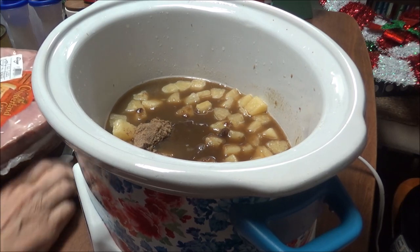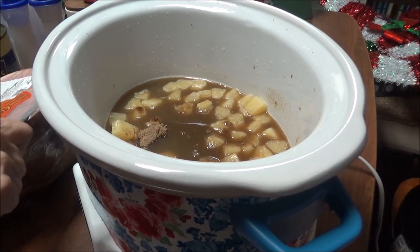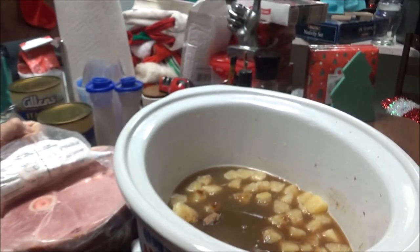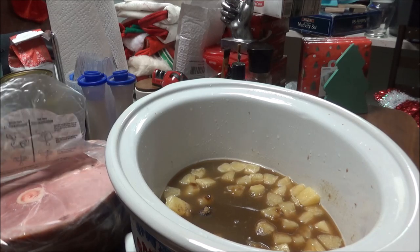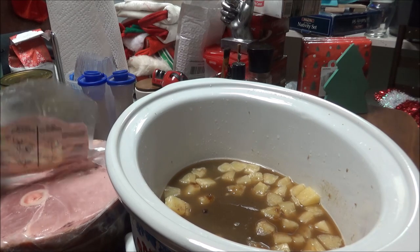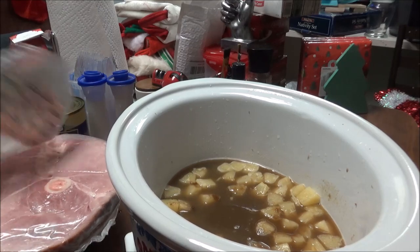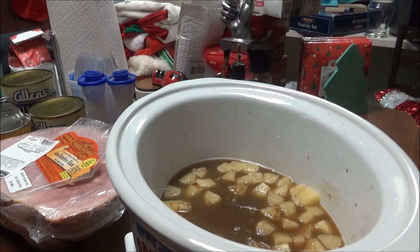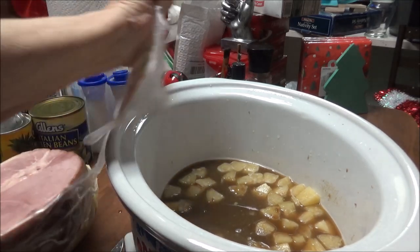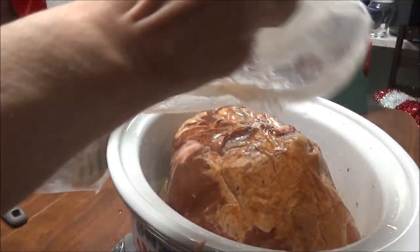Now I'm going to turn my ham over and cut the plastic off of it. See, it's got the little bone right there — it's semi-boneless. Cumberland Gap semi-boneless half ham, this is a half ham. The one I've got to get for the kids for Christmas, I hope it's bigger than this, because I don't know how many people are going to be here. I want to have a lot because I'm going to fix ham biscuits. So I'm going to lift this and just put it over in there like that.